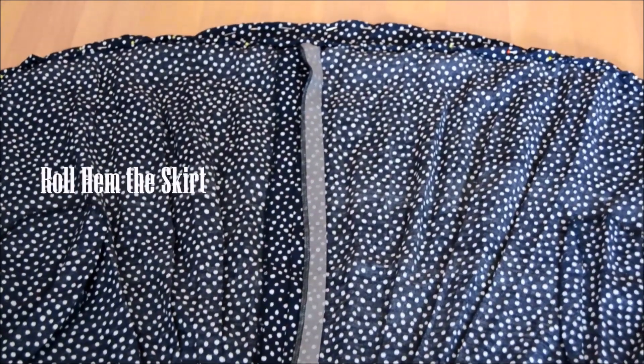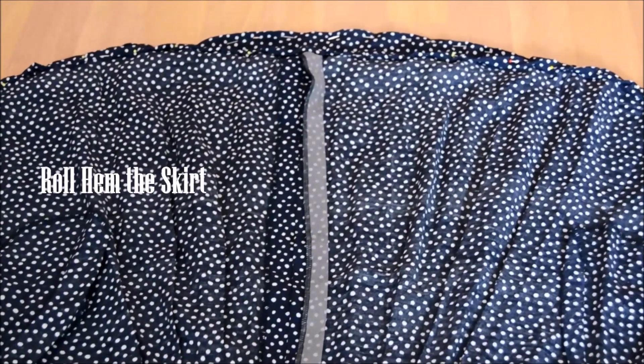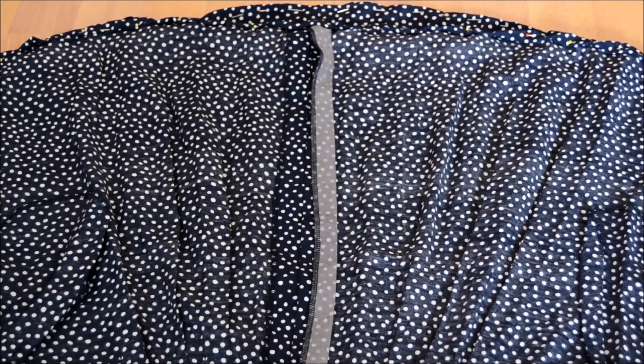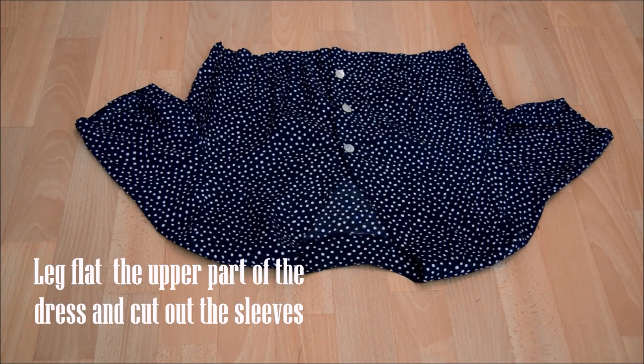I did a rolled hem, so you fold it two times to give it a nice look. And then for the top, you just want to lay the top flat and cut out the sleeves.